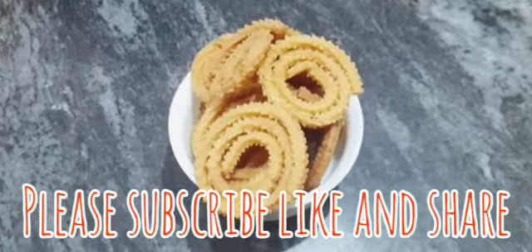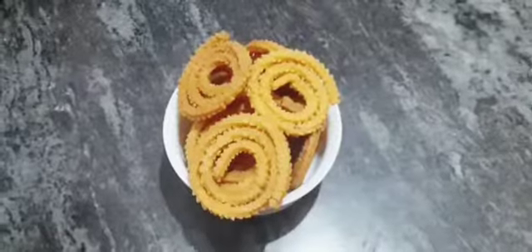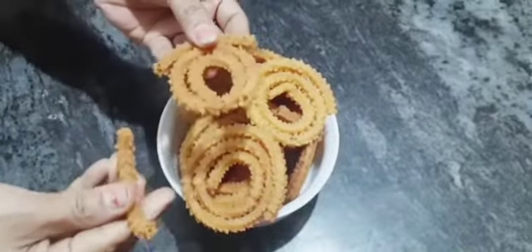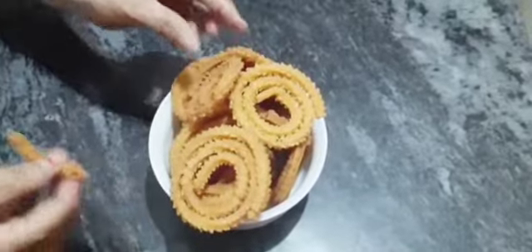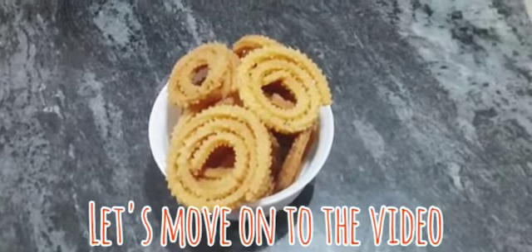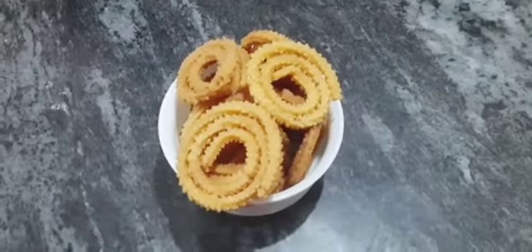It's good. You can eat very tasty and easy. You can eat a good taste in the shop. How crispy and crunchy are you? Subscribe to my channel and like my channel. Let's move on to the video.